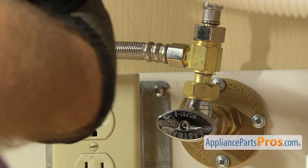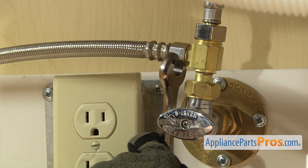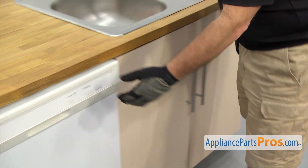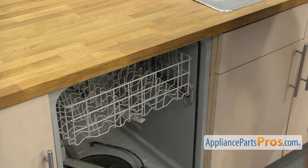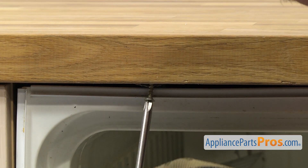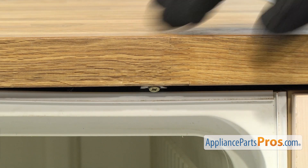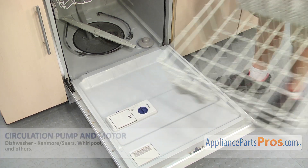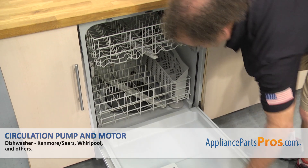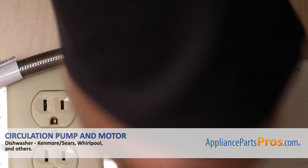Once you have it snug, reach in with the 5/8 inch wrench to tighten it down so it doesn't leak. Once you have the lines reconnected, open up the dishwasher door and use the Phillips screwdriver to put in the screws to hold the dishwasher to the countertop. Once you have the screws in, put the lower dish rack back in — just set it on the door and push it in. Once you have it in, close the door, plug it back in, turn the water back on, and take it for a spin.